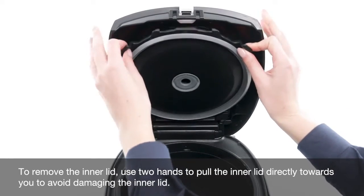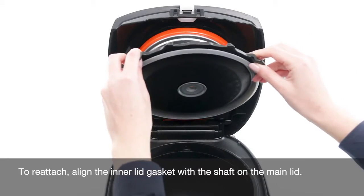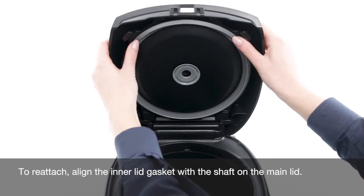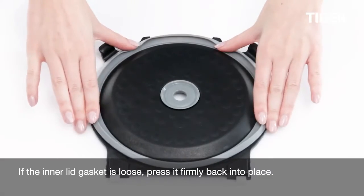To remove the inner lid, use two hands to pull the inner lid directly towards you to avoid damaging it. To reattach, align the inner lid gasket with the shaft on the main lid. If the inner lid gasket is loose, press it firmly back into place.